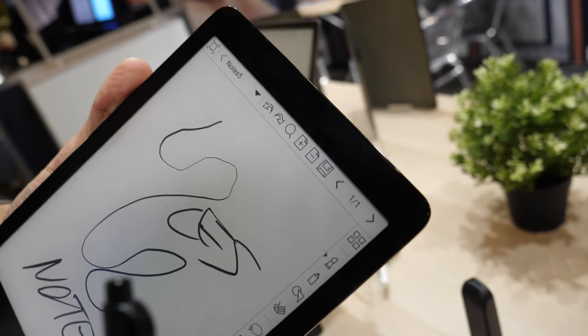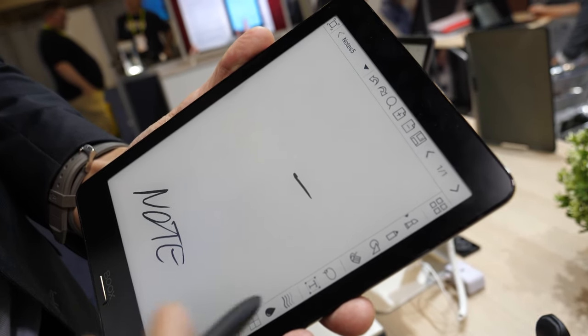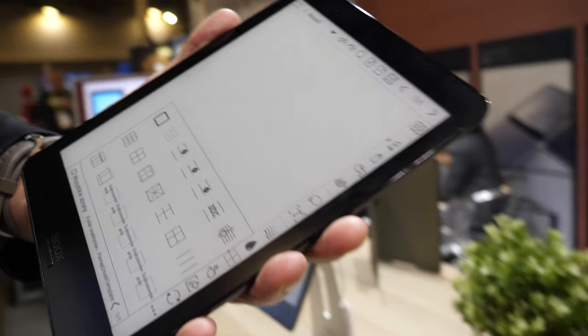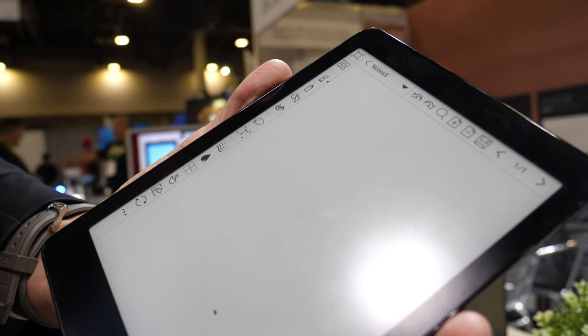You can erase using the bottom of the pen, or you can use the button on the pen and erase with the same tip. You also have the option to move the menu for left-handed or right-handed people.